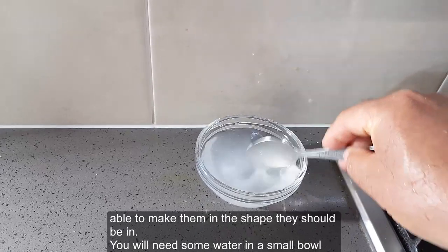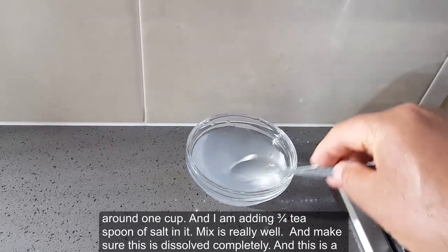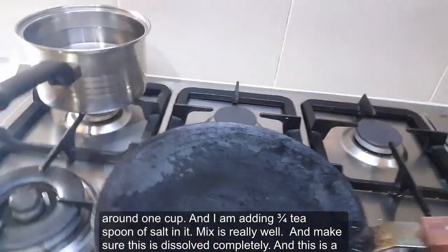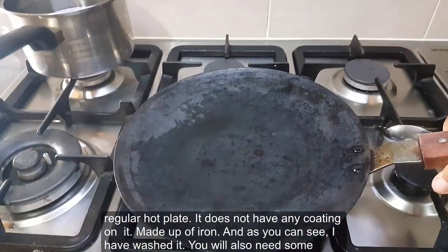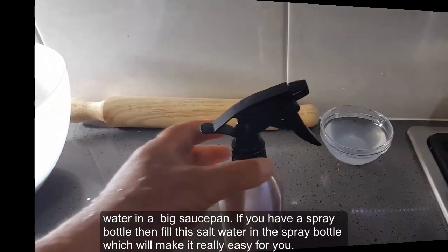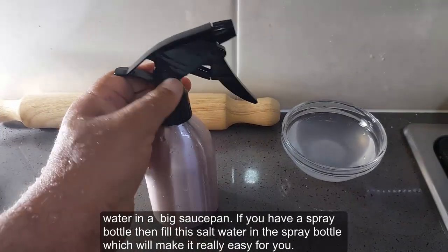You'll also need some water in a small bowl, around one cup, and I'm adding three-quarters of a teaspoon of salt into it. Mix it really well and make sure the salt is dissolved. The hot plate does not have any coating on it — it is made of iron. You will also need a large saucepan. If you have a spray bottle, fill the salt water into it, which will make it really easy to work with.